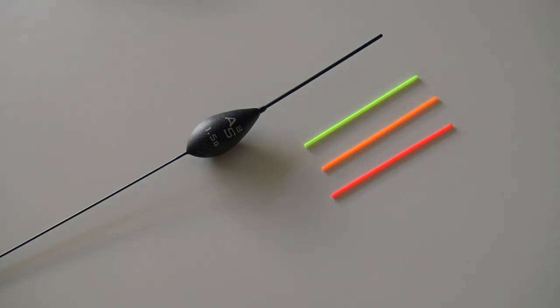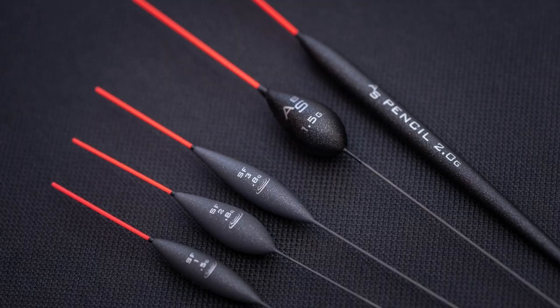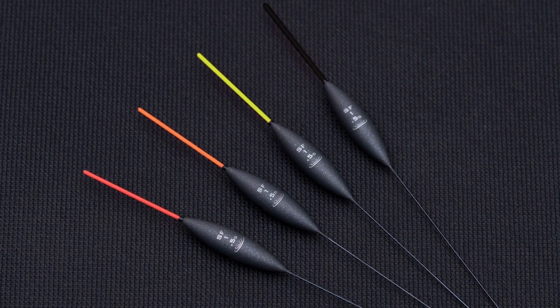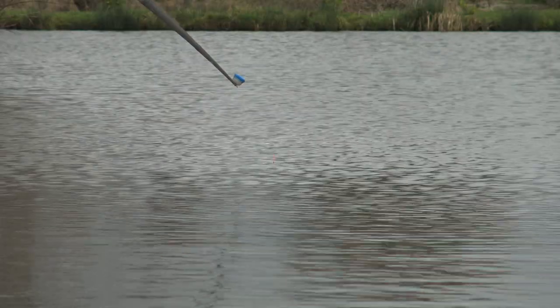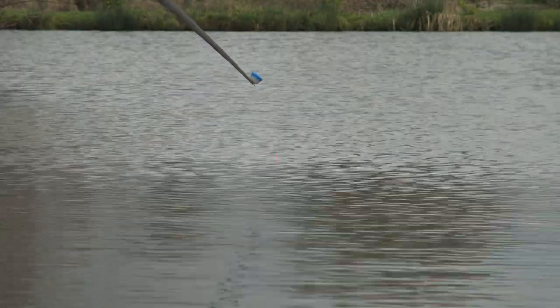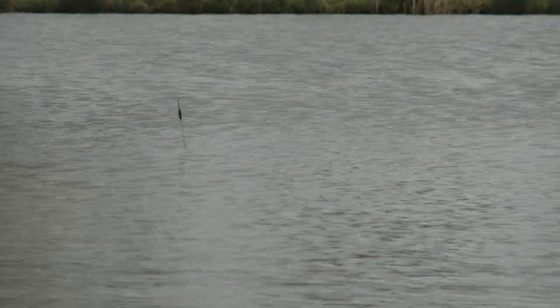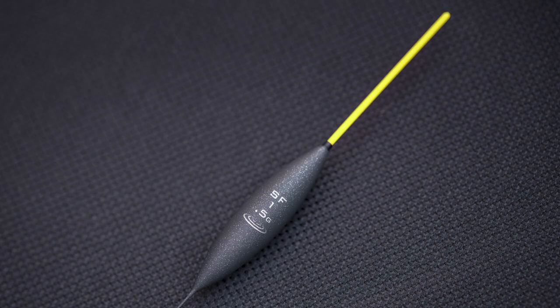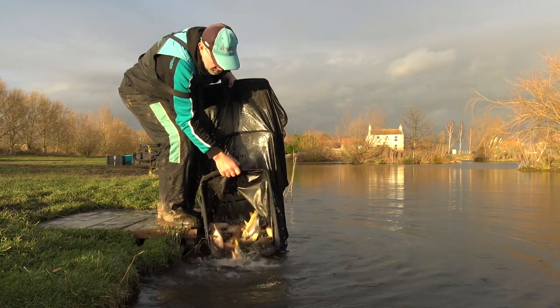These type of floats stop you having to squint and not being able to see a float properly. You can quickly change the bristle even mid-match — it's something I've done several times when the light has changed or even the ripple on the water has broken the surface up. I've changed the bristle to be able to see the float better. This stops you getting headaches — there's many a time I've arrived home after a day's fishing and because I couldn't see the float properly, I've ended up with headaches and not feeling at my best after a fishing match.